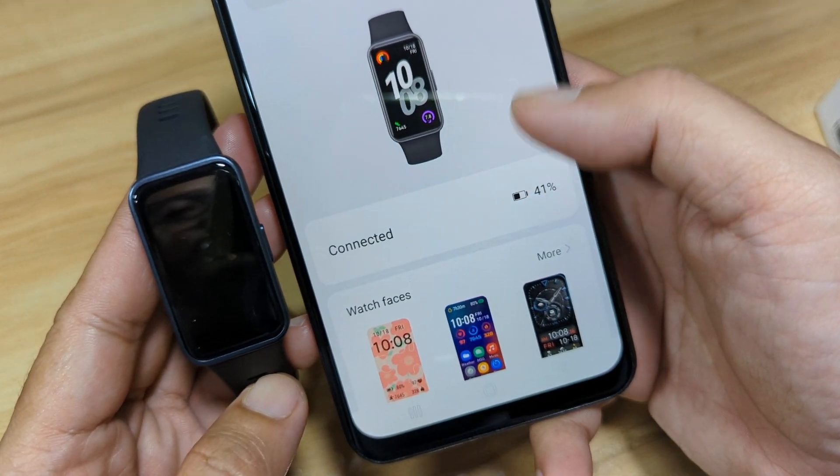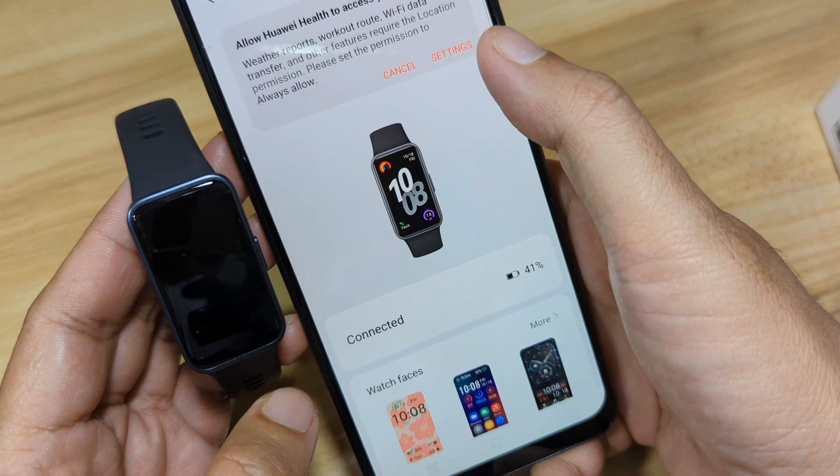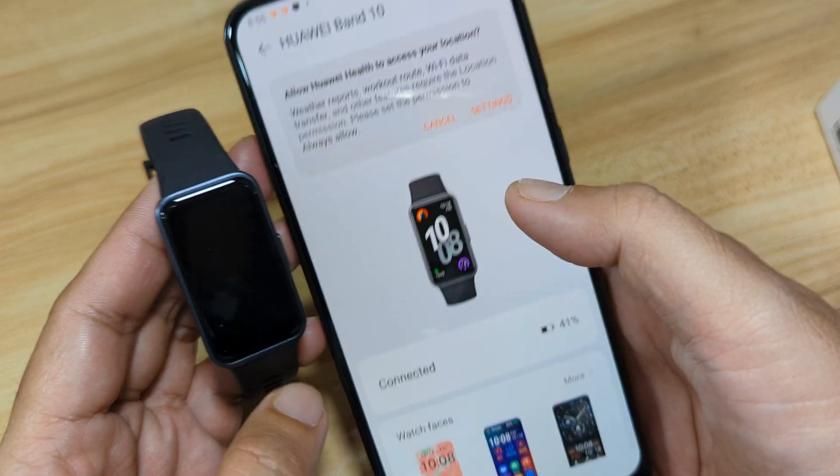Okay, as you can see here, we are connected. We have successfully paired with the Huawei Band 10.